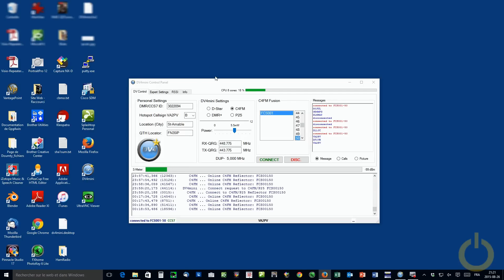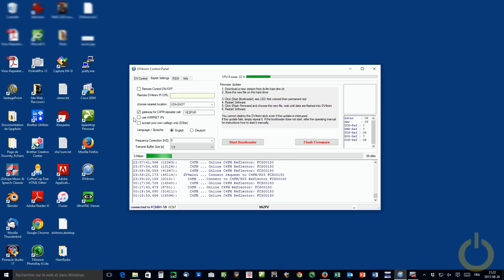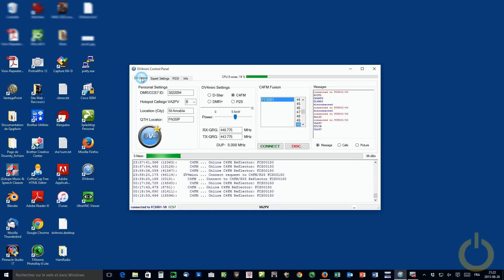What you see here is my repeater, which the DV4 Mini is connected to. You can see the frequency here: 448.775 RX and TX at 443.775. What's new in the software is they added another digital mode, so it's capable of doing four modes now: D-STAR, C4FM, DMR, and P25. In the expert settings, they also added a gateway for C4FM repeater call sign V2PVR, which is my repeater. I'm connected to the C4FM Fusion reflector FCS-001 on port 50. A cool addition is that when receiving a call sign and you click on the picture, you get the main picture from QRZ — pretty interesting.